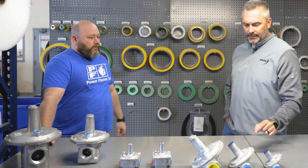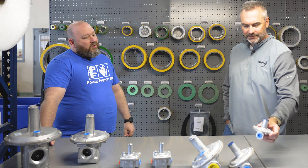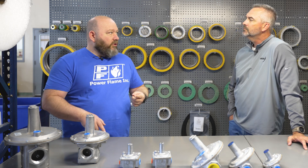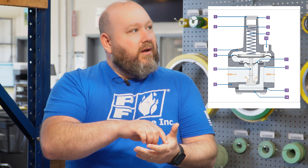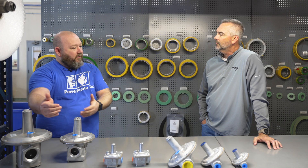How does a regulator take pressure coming in and reduce it? Most regulators — whether a steam pressure reducing valve or for natural gas or propane — are diaphragm operated. They have diaphragms and seats where springs push down on them and hold them in position, and based on the regulator design, it is sized for whatever the max inlet pressure is and the flow rate of gas coming through. That's usually specified in CFH.